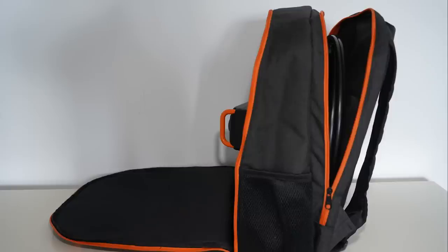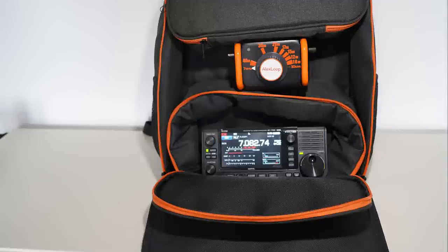I've turned it sideways here so you can see the element sitting in the back pouch — it's quite large actually. You can also just see there's a side pouch as well. Here I've placed the IC705 into one of the inner bags and you can see there's plenty of room, so that will easily fit in there for traveling.